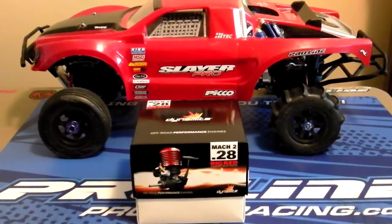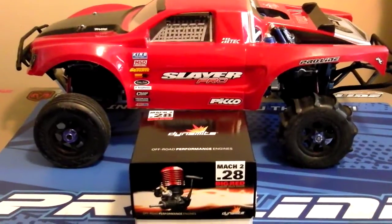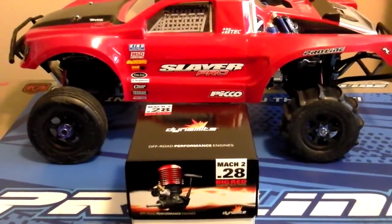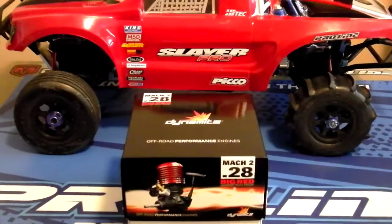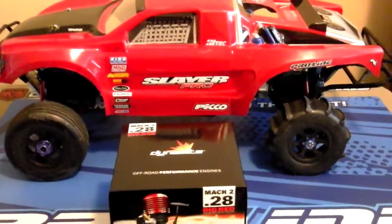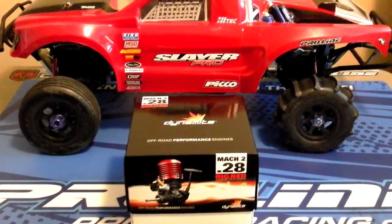See Keith Natural here with the Traxxas Slayer project. I currently have the .26 Pico Red Dot in there. I just got in the mail my Dynamite Mach 2 .28 Big Red. Waiting for the New Era engine mount to come in, and the Slayer is going to get an upgrade.